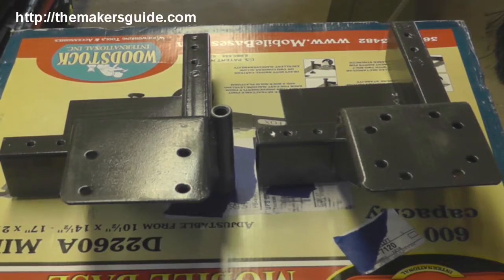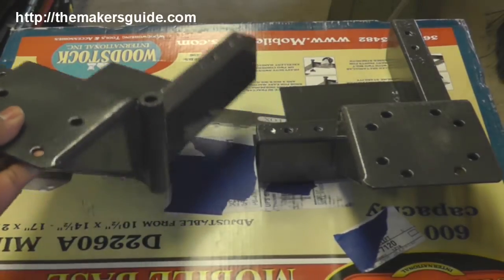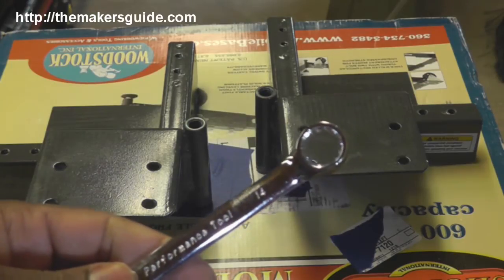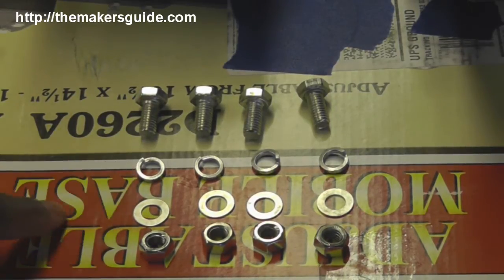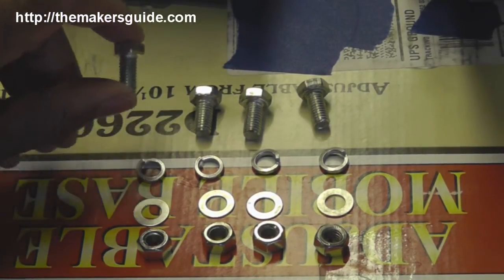The stand comes with two different types of brackets for the corners. The ones with the threaded rod portion are for the leveler feet and the others are for the straight casters. To assemble this you're going to need a 14mm wrench and a 13mm wrench. Each caster assembly is going to need four bolts, four lock washers, four flat washers, and four nuts — these are 16mm long.